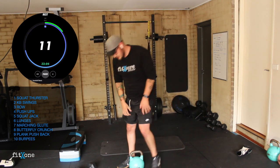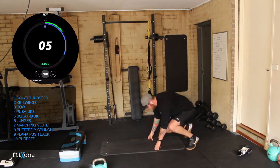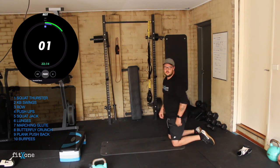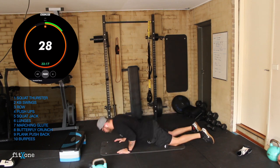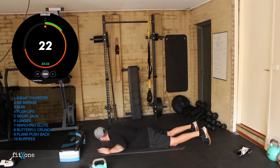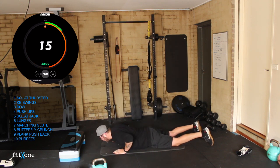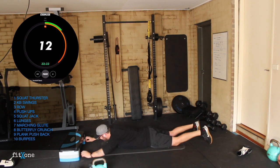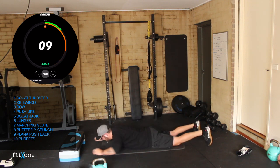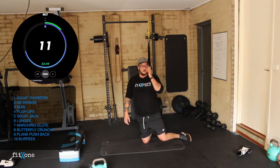Push-ups guys — 10 seconds, down to the floor. Three, two, one, let's go. Relaxed shoulders, reach, reset, press. Remember this is less is more — good form trumps those reps. 10 seconds. Three, two, one.